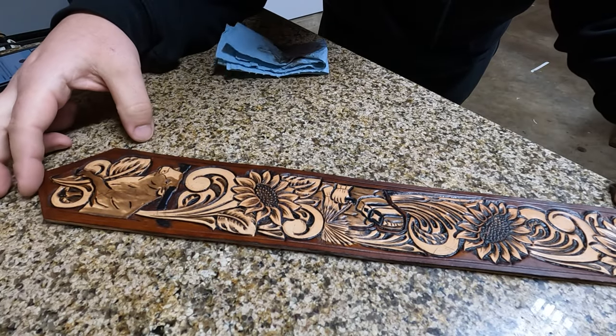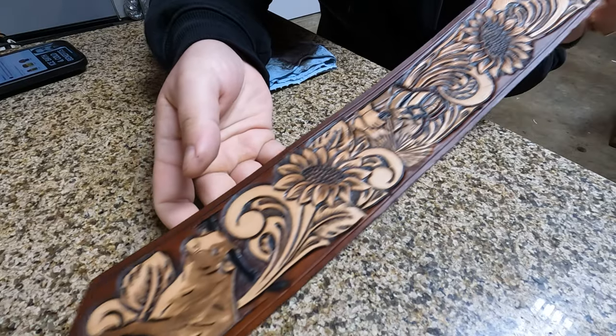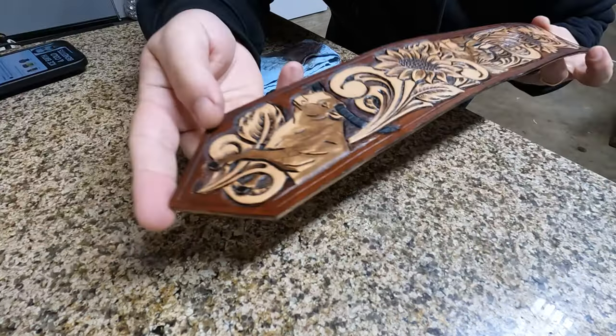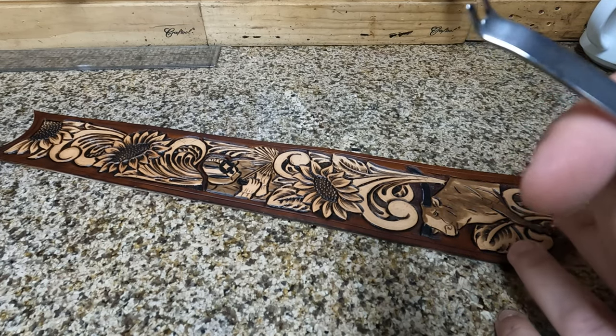There we have our final color. You can also see that gives us a nice gloss as well, so it'll be nice and pretty in the sunlight. Now our next step is to bevel the edges.